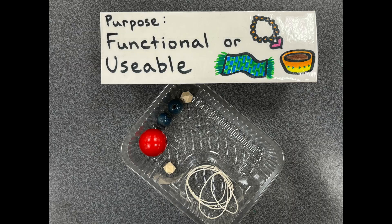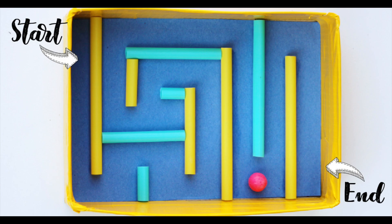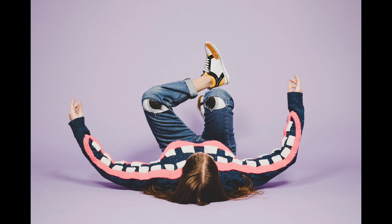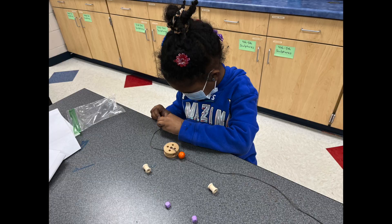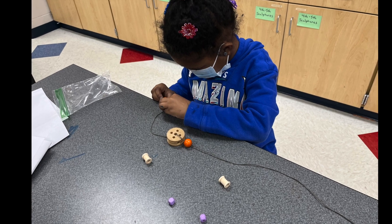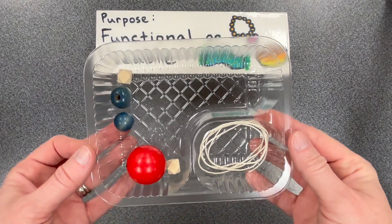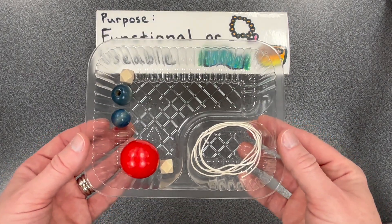Functional. Art can be functional — that means it can be used for a purpose such as a toy, game, tool, or even to solve a problem. It can also be wearable. Today you will create a necklace for your functional artwork. It's functional because you or someone else can wear it.